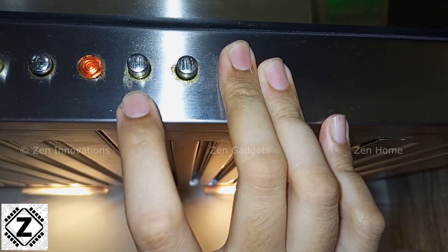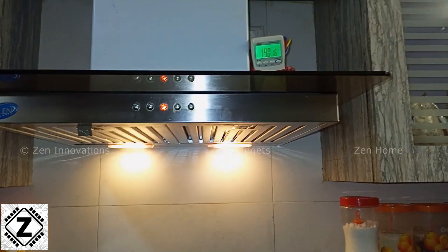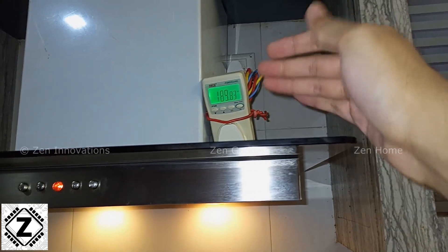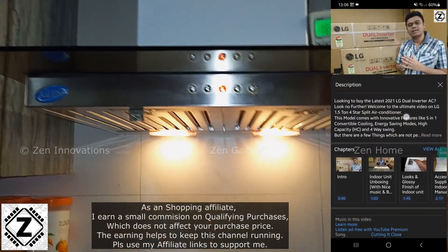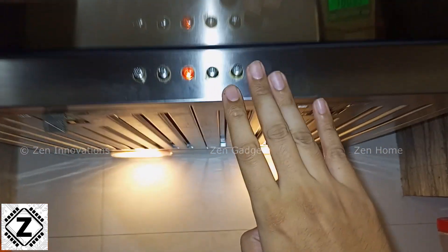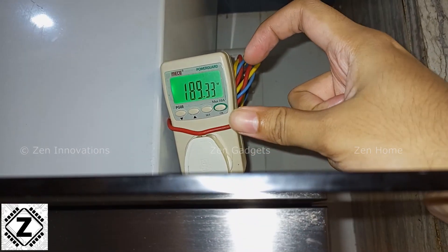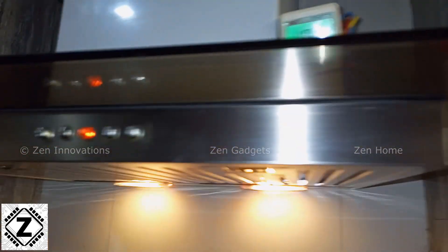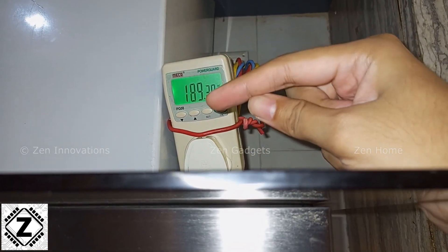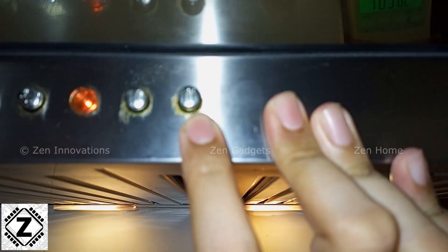I'm going to press the second speed button. The chimney should now be running faster. By the way, if you want to buy any of this stuff — like this power meter or even this chimney itself — I leave affiliate links in the description below. On speed 2, the increase in power consumption is surprisingly small. It was 170 watts on speed 1, but on speed 2 it has jumped up only 20 watts to 190 watts.